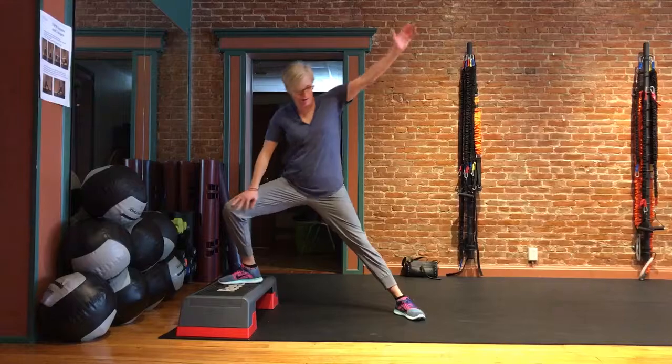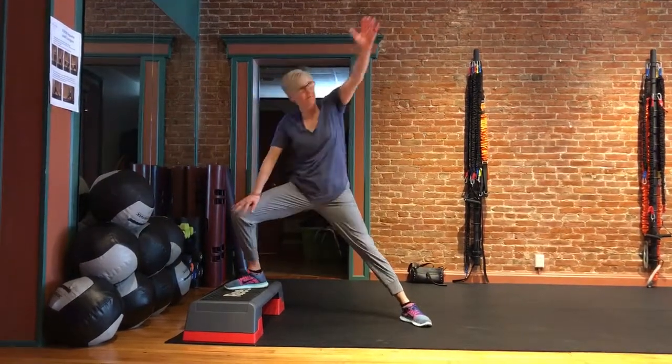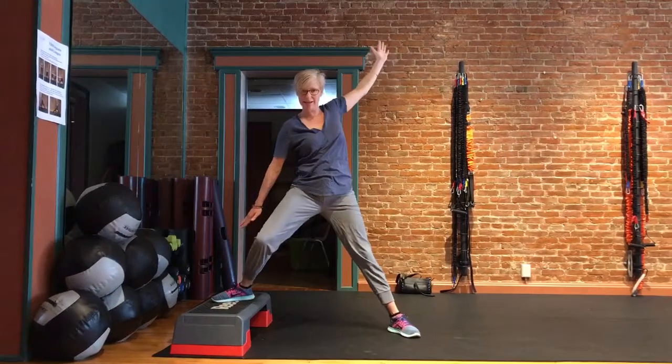We're going to come down and open up. Right down and open up. Down and open up. I'm kind of even keeping this here so that doesn't cave in.